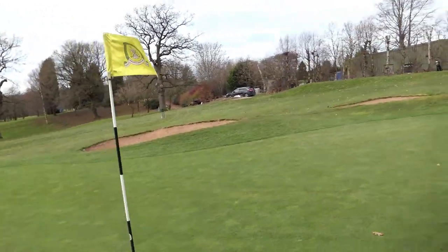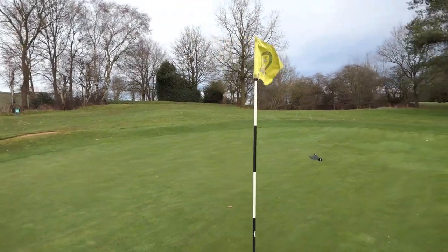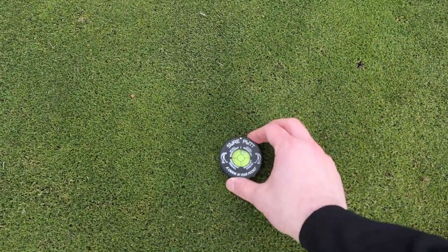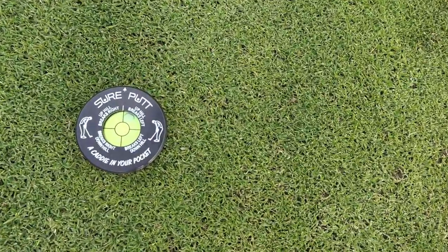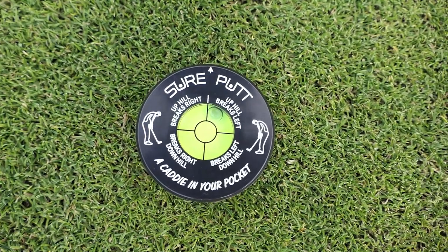Let's pop it on another breaking point and see how it does. You point it at the hole and see how it reads — it's uphill, breaking to the left. That's great.